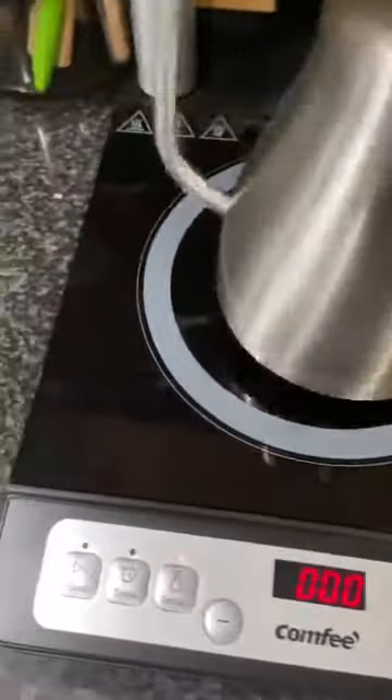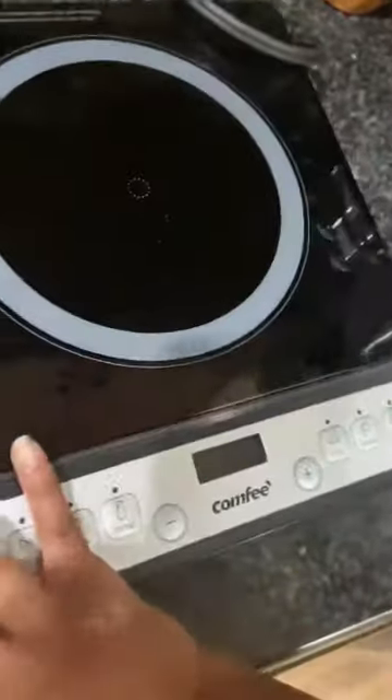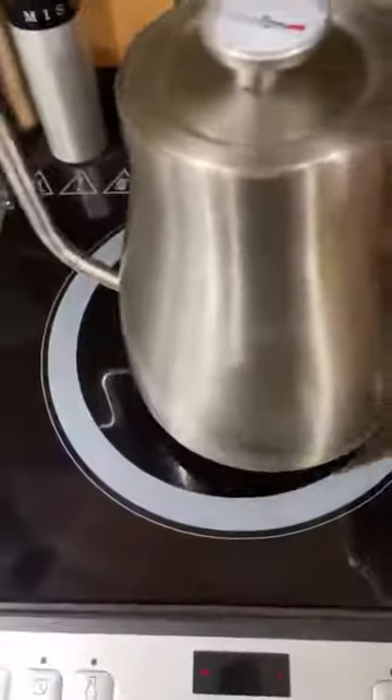Let me take this off here — as you can see, you hear the fan going. But because there's nothing on there, it's not really hot yet since it was just warming up. This just gives you an idea of what it looks like when the fan is underneath there.